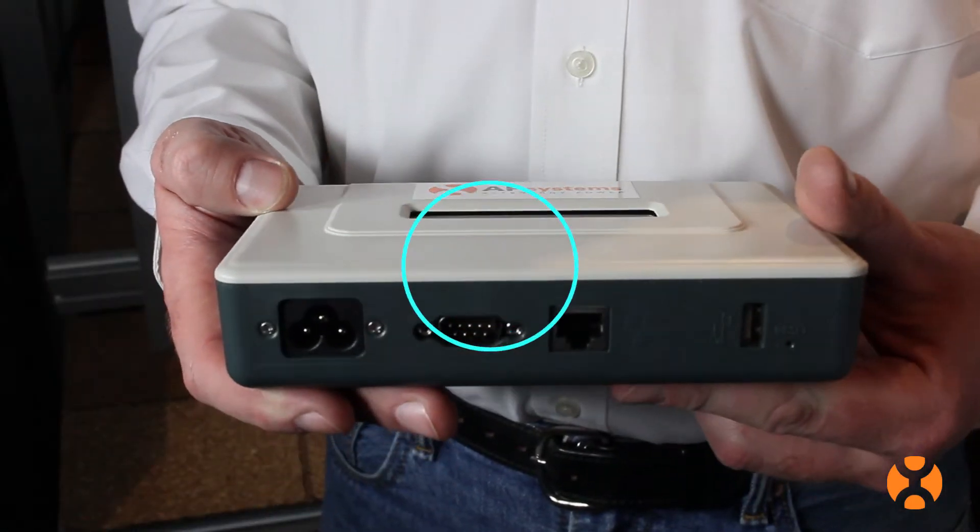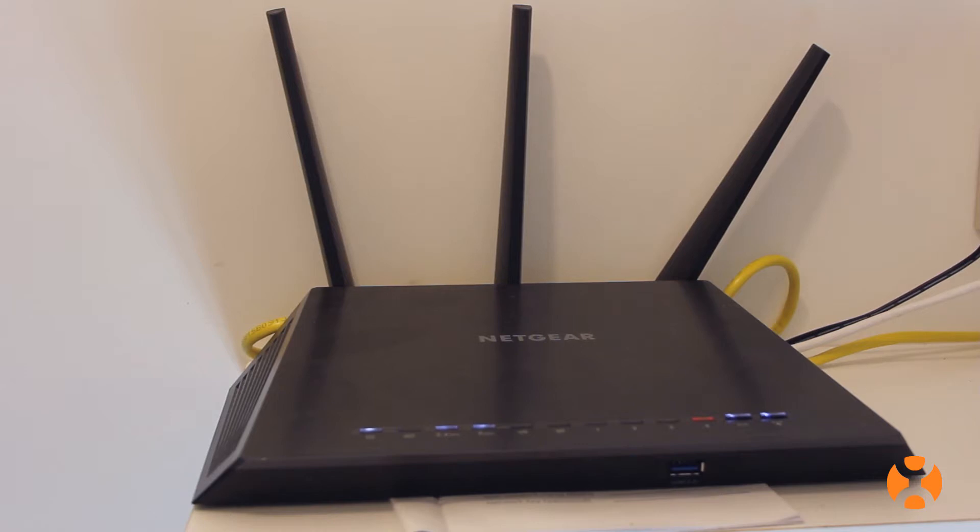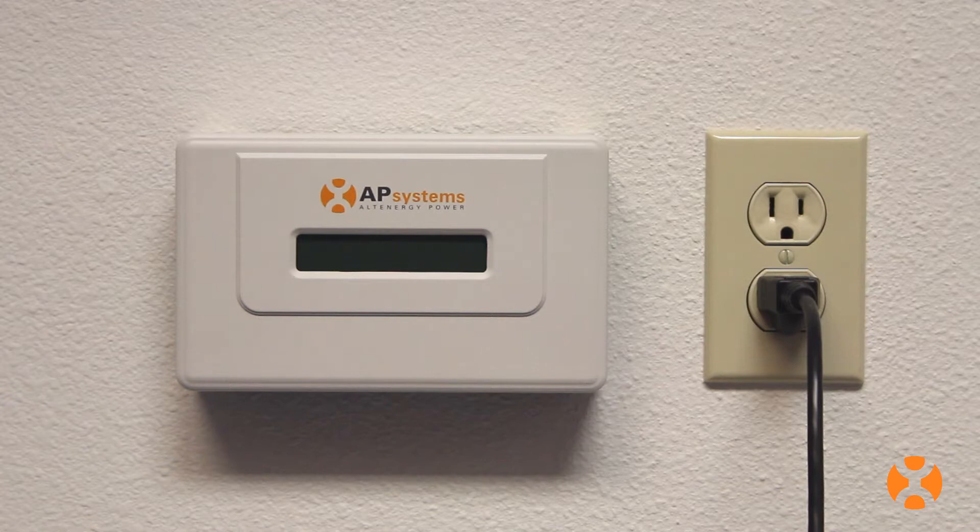However, the ECU also has built-in Wi-Fi capability to connect to the homeowner's wireless router when a wired network connection is not possible.